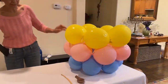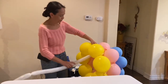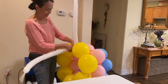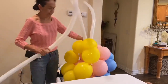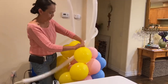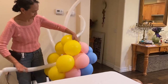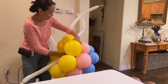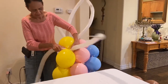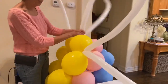The next thing we're going to do is called a weave, and I usually start from the top. You can also start from the bottom, but I like to start from the top. I'm not going to do the whole thing — I'm just going to show you how, and I have one already prepared so you can see the final product. All I'm doing is casting the 260 balloon in between the linking balloons. You can also just tie them if you want.